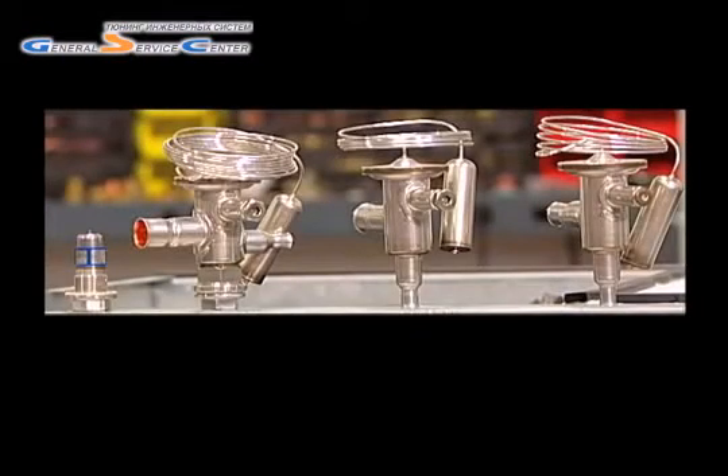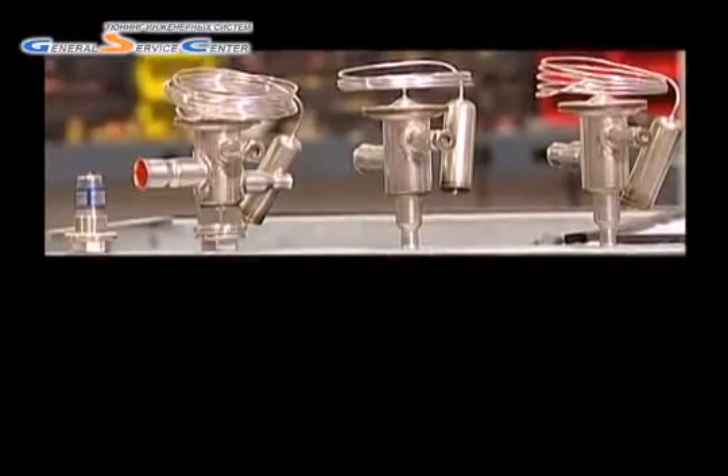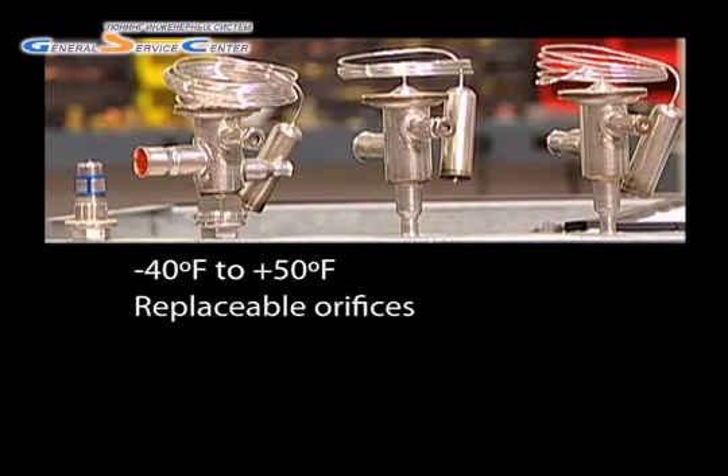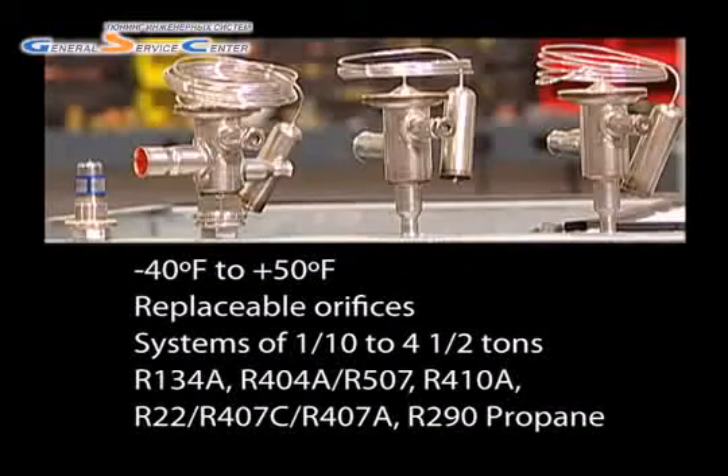Although the valve can be equipped with a variety of charges, the most common — the N charge — is designed to function in a temperature range from minus 40 degrees Fahrenheit to plus 50 degrees Fahrenheit. TU TXVs are available for systems ranging in capacity from one-tenth to four and a half tons that use R134A,